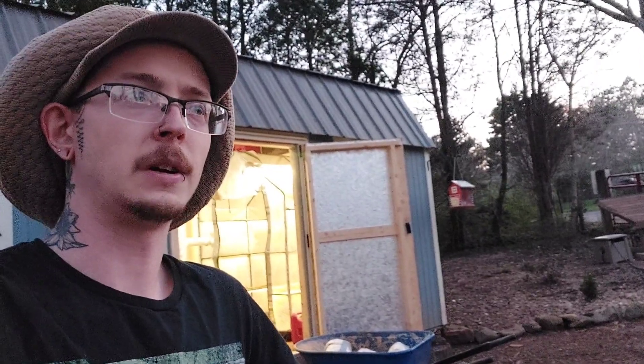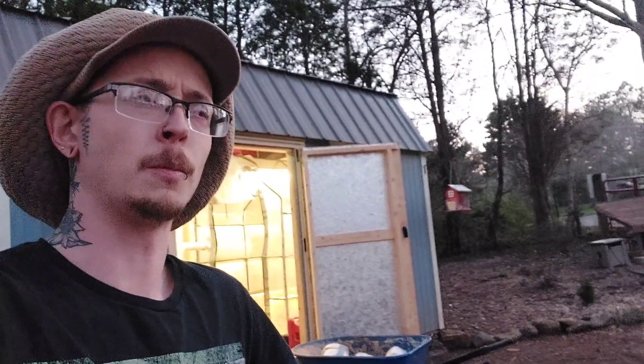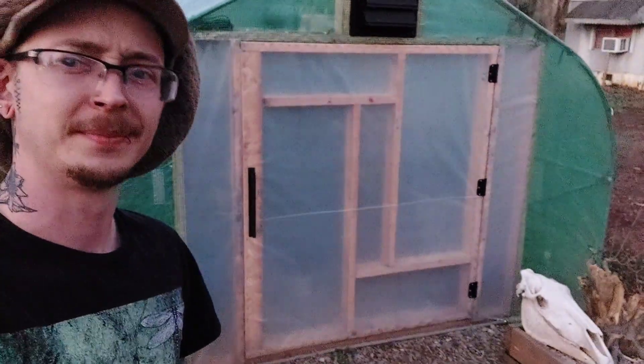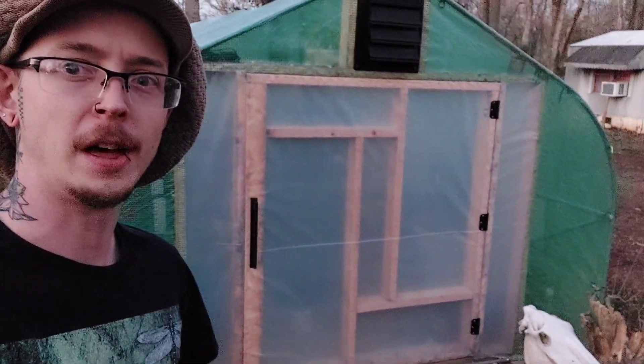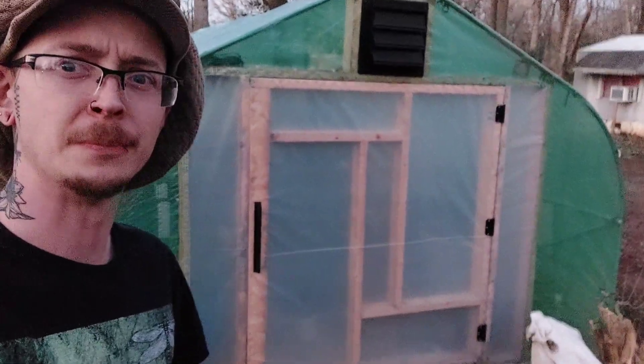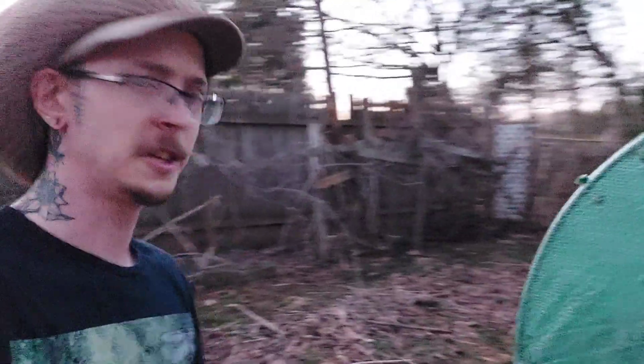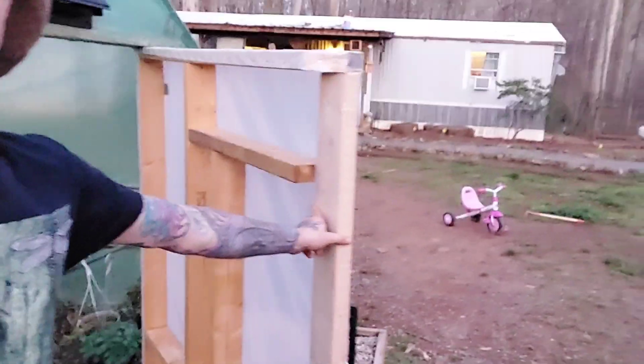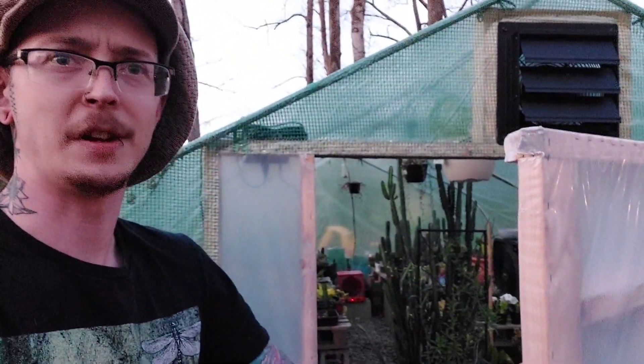I might buy a storm door — I haven't really figured it out yet. Our greenhouse just came with a zipper door, and both zippers broke within a month or two. After a while I got tired of that, so I went ahead and framed a door in — simple but effective. It's just sheathed in six-millimeter plastic with a little handle, and it seals right up against the edge. Decent enough little door.